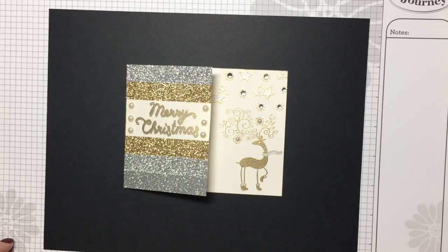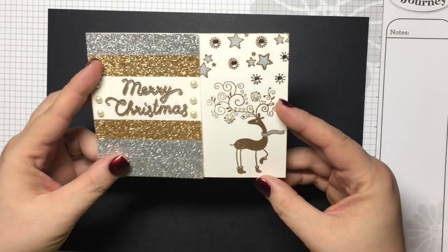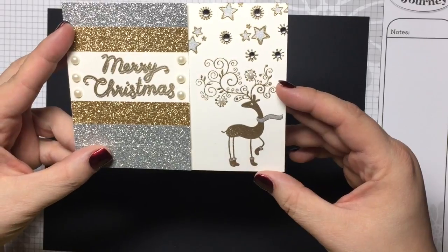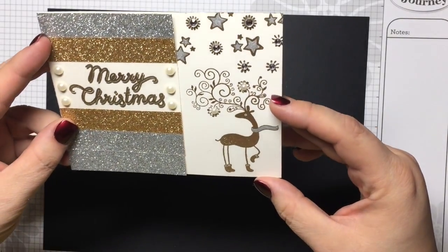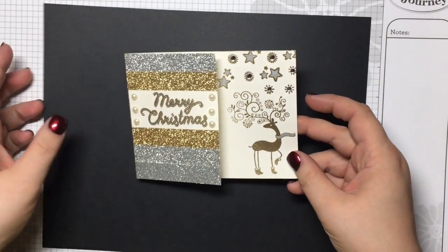Hi everybody, this is Kelly O'Donnell with Fun Stamper's Journey bringing you another Christmas card. Hoping that you enjoy something a little bit simple. I challenged myself this time to do a single layer card. This card is very glitzy and I'm a little afraid about how it's going to look on camera, but hopefully you'll be able to see what I have going on here. I just wanted to take you through some products that I used on the card.